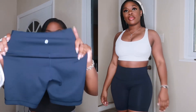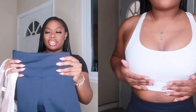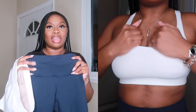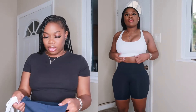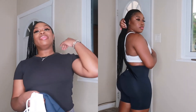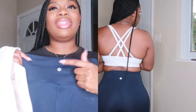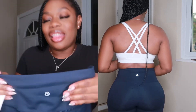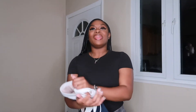These biker shorts fit amazingly. They have total compression and tummy control in the waistband, which I love — a lot of people who work out love that, especially if you feel like you have a little pouch. It's also just a cute little design. I love me some Lululemon!